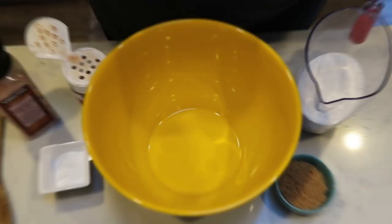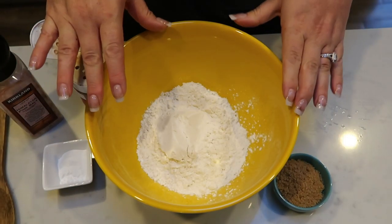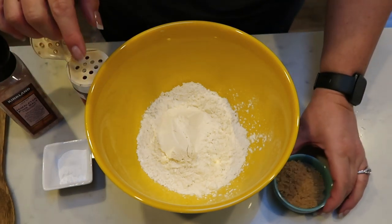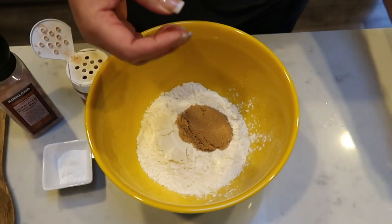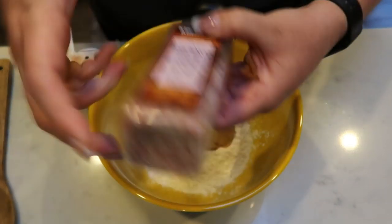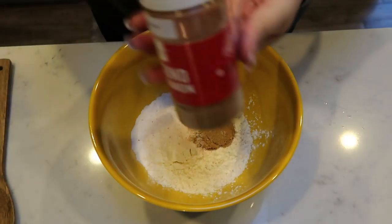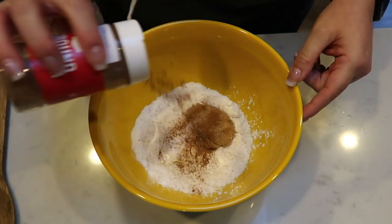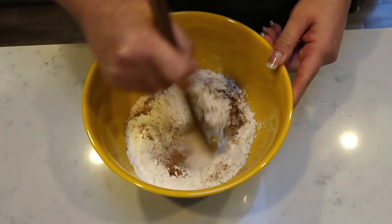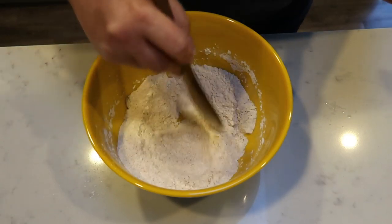Let's get started on our pancake bake. First I'm going to add my one and a half cups of flour. You could substitute a baking mix — Kodiak, Bisquick, or even a pancake mix — but I'm going to make my mix from scratch. I have my one and a half cups of flour, two tablespoons of my Swerve Gold, one tablespoon of baking powder, about a teaspoon of salt, and about half a teaspoon of cinnamon. I love cinnamon so I'm going to go pretty heavy on it. We'll give this a mix to make sure the baking powder, salt and everything is equally distributed in our dry ingredients, and then we'll put together the rest of our wet ingredients.